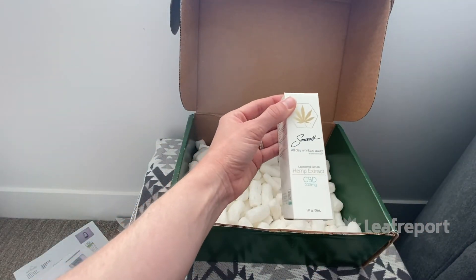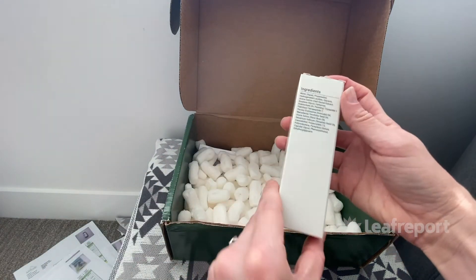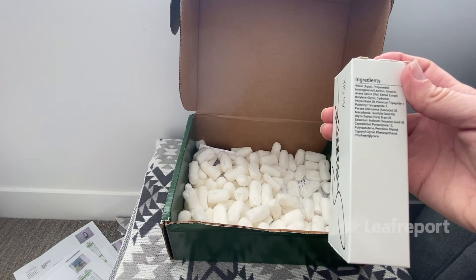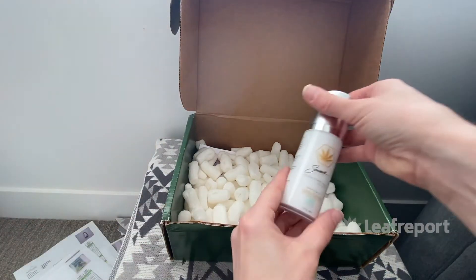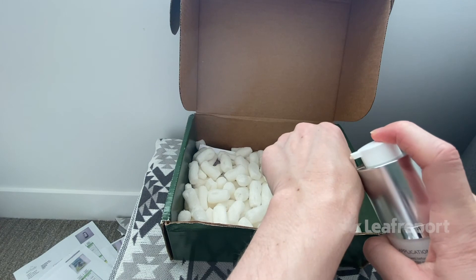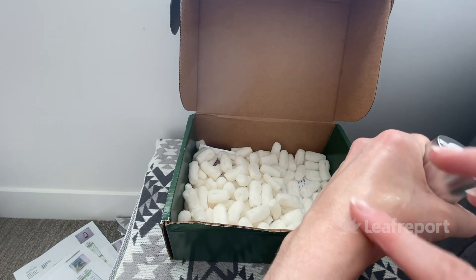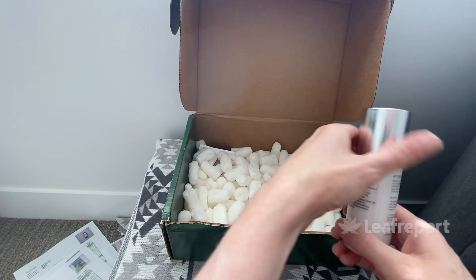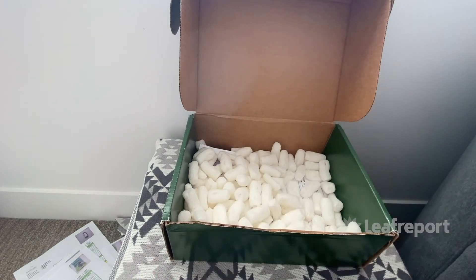Last we have the Smooth Hemp Extract CBD Liposomal Serum — one ounce with 300 milligrams of CBD. It has a bunch of different ingredients to support skin health, like glycerin and oat extract, as well as oils including rice bran, sesame, and avocado oil. It comes in a plastic tube and as you twist, the pump comes up. It's a very thin-textured serum that rubs in immediately, leaves a silky finish with no residue, and really has no fragrance at all — which is great because fragrance isn't always ideal for facial skin.